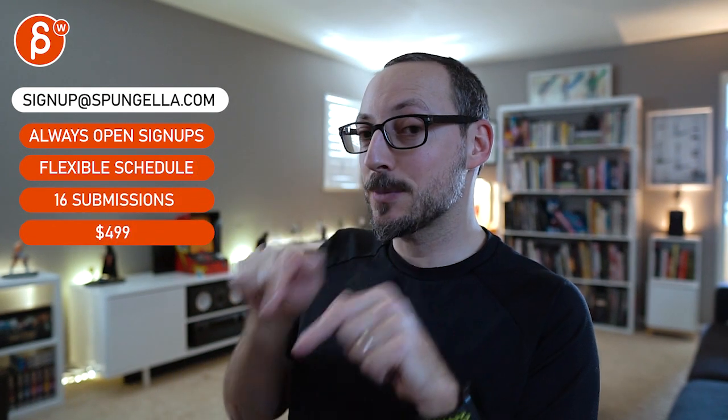Alright, thank you. There's an email - you can sign up, you can start whenever you want, you can submit whenever you want, you get 16 submissions. Either way, a like and subscribe would be awesome. Thank you.